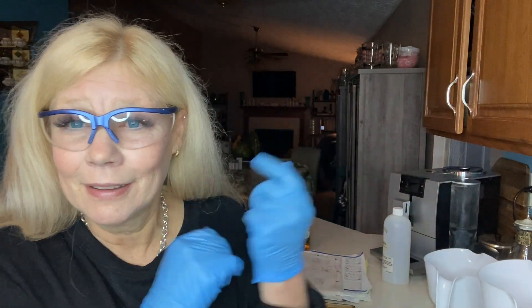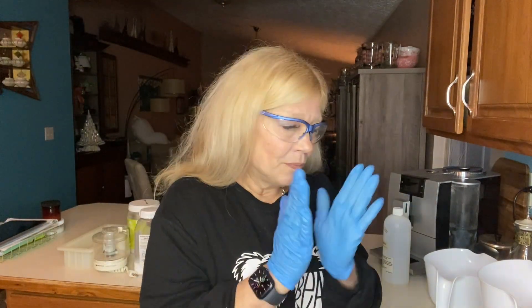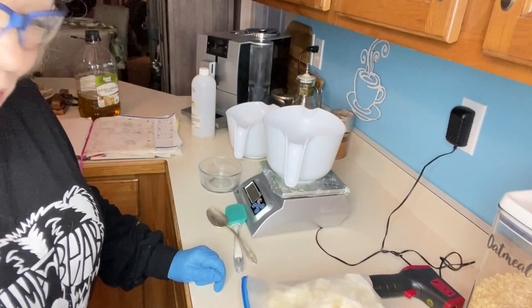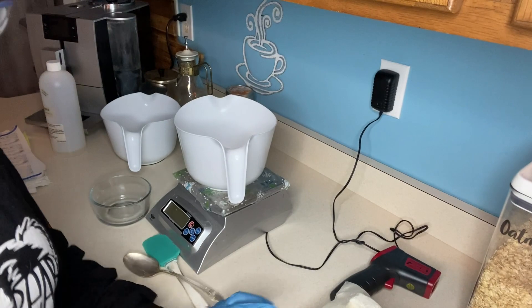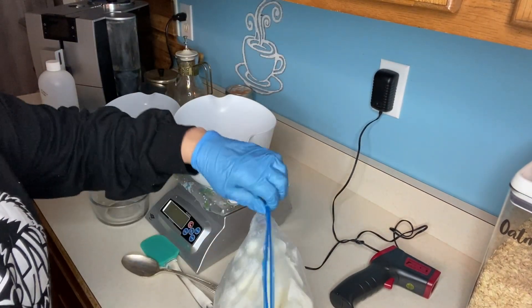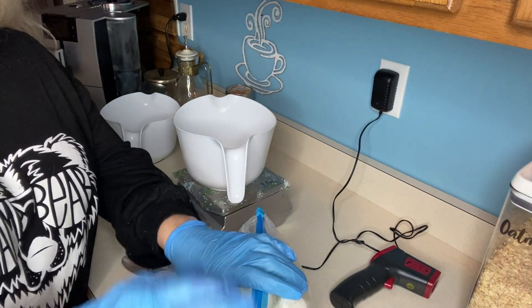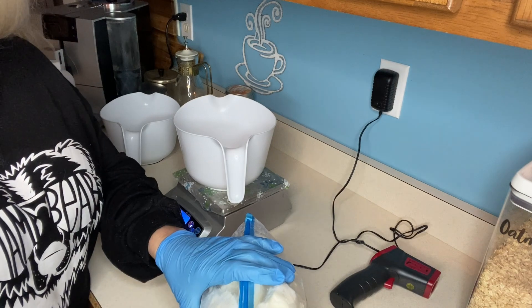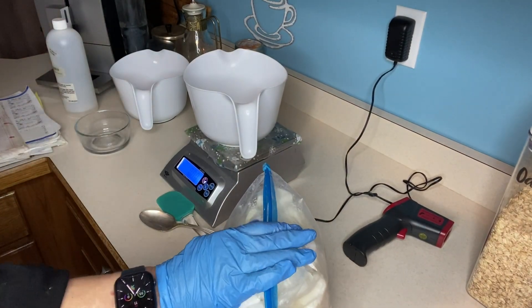I just have on gloves — actually my dentist keeps me supplied in gloves because I keep them supplied in soaps. First thing we're going to do is mix up our goat's milk. I want to show you this gorgeous bag of goat's milk that I received by bartering, by doing some freeze drying, from Liz, my chicken lady.